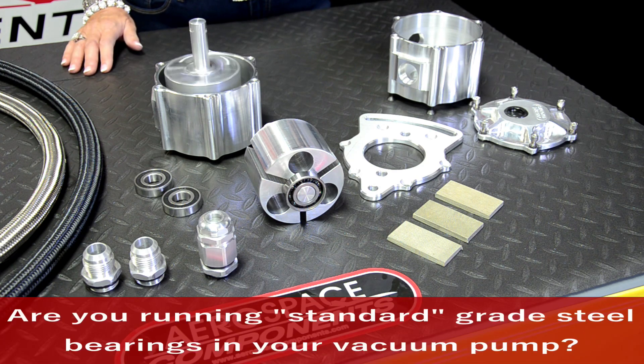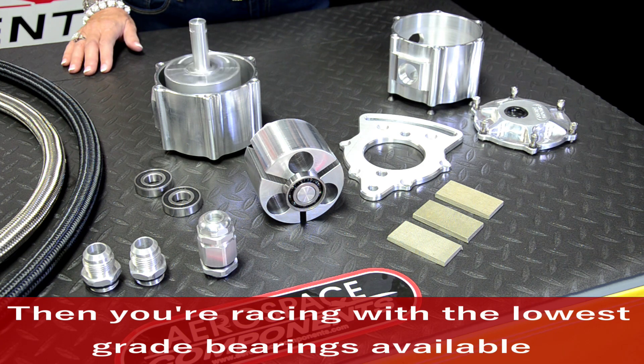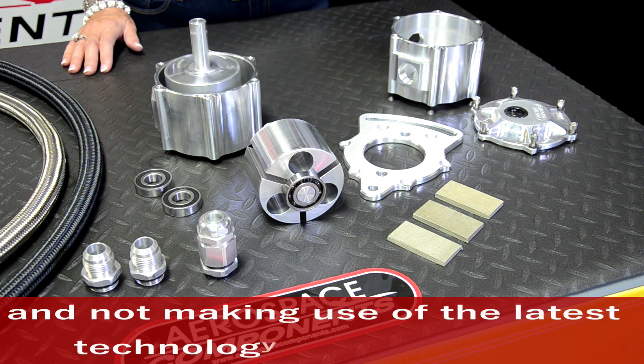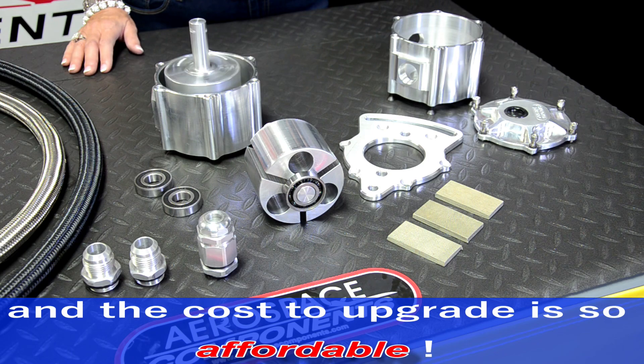Are you running standard grade steel bearings in your vacuum pump? Then you are racing with the lowest grade bearings available, and it is not making use of the latest technology in bearings. Our aerospace ceramic bearings offer many benefits for the racer, and the cost to upgrade is so affordable.